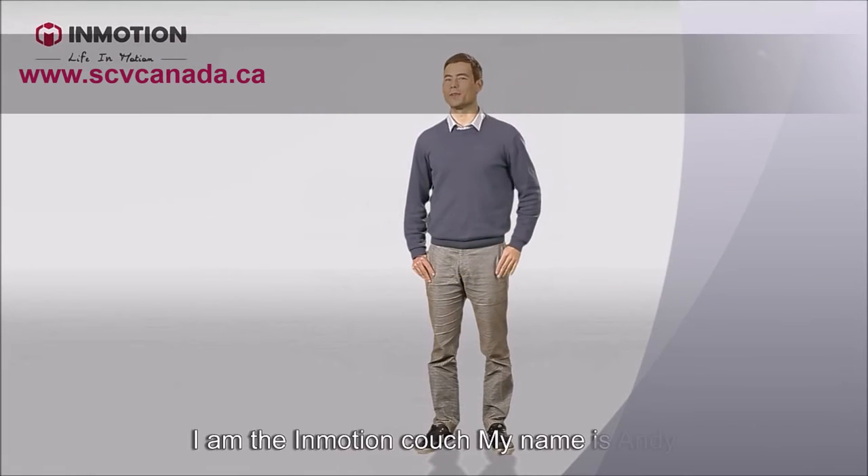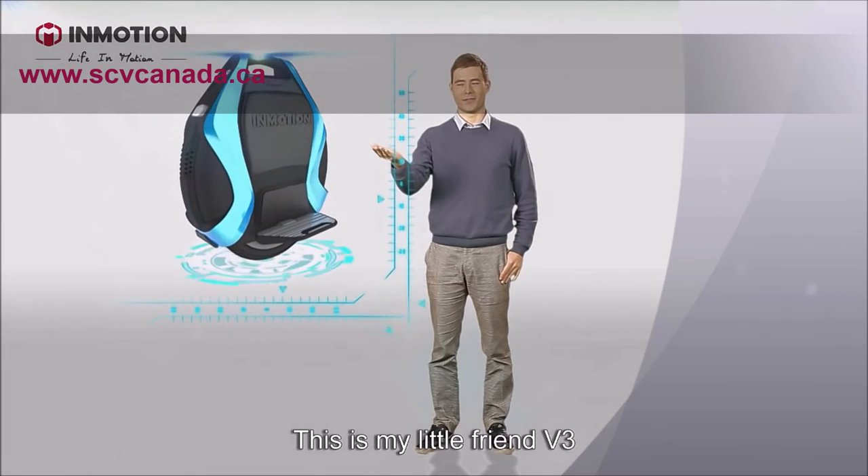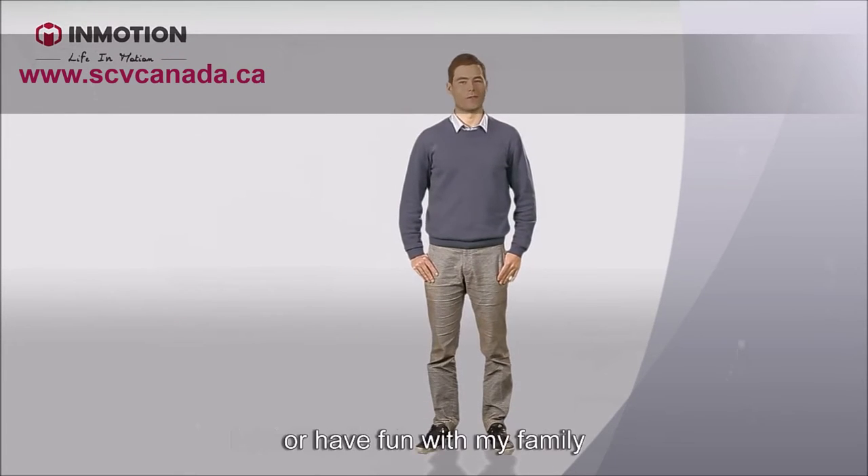Hi guys! I'm the InMotion Coach. My name is Andy and this is my little friend V3. I ride it every day when I go to work or have fun with my family.